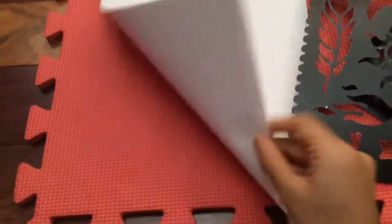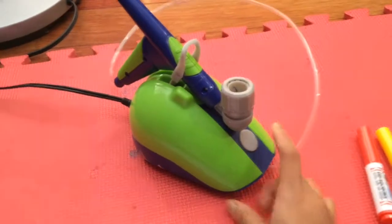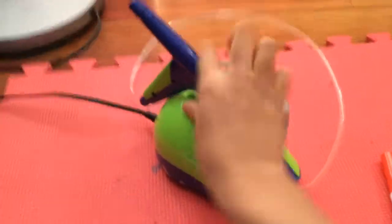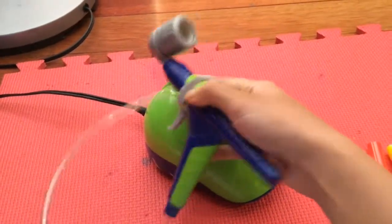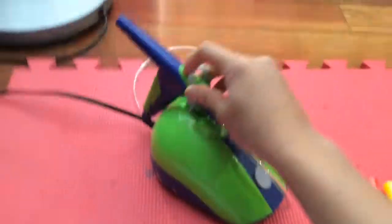It also comes with paper. And then it comes with the device itself — this is the on and off button, this is where you keep the marker, and we'll show you how to do that in a bit. This is the trigger, so you turn like this and it's on. And this part is where you keep the stuff when you're not using it.